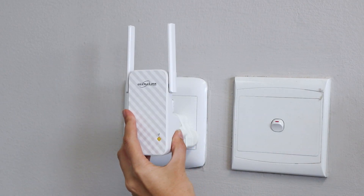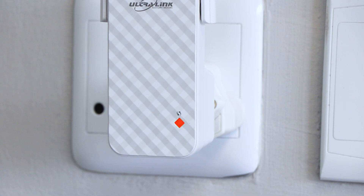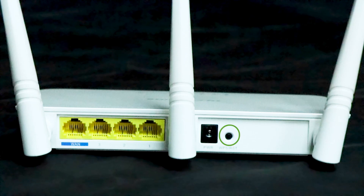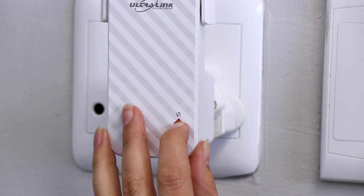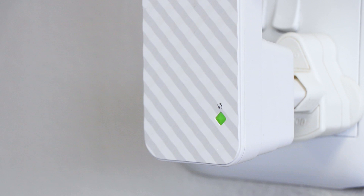Plug the extender into an outlet near your wireless router. The LED indicator is red when starting, then starts blinking. Press the WPS button on your router, then press the button on the extender. When the WPS connection is successful, the LED indicator will turn solid green.